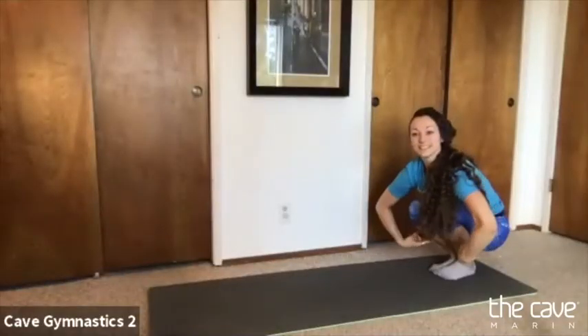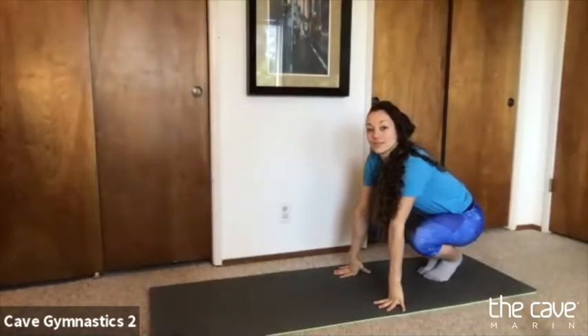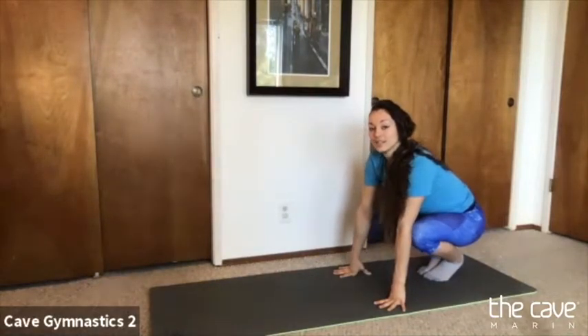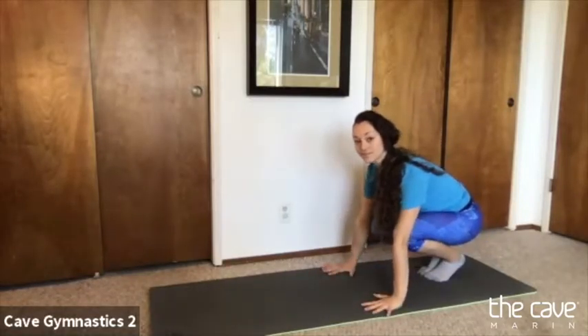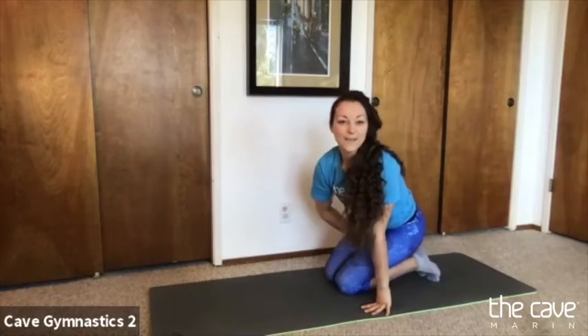We're going to come into our tuck position. Does anyone know when we bend our knees and bring them to our chest? Can everyone say tuck? Tuck. So make sure you have lots of space if you're going to be doing your rolls today. If you have a parent with you, I'm going to tell them how they can help. You need to get in your tuck shape and put two hands flat on the floor. Your head is going to go right in the middle and your job is to look at your belly button the whole time. Parents are going to grab their hips as they roll forward — one hand goes on one side of their hip and the other on the other side.